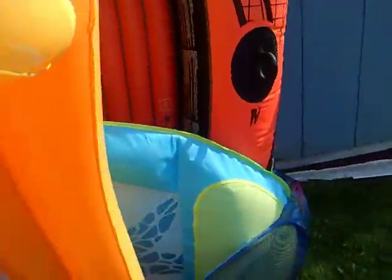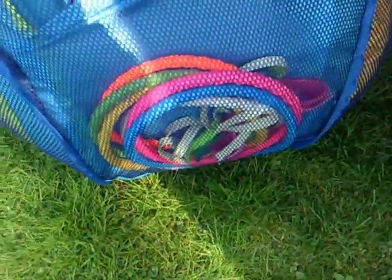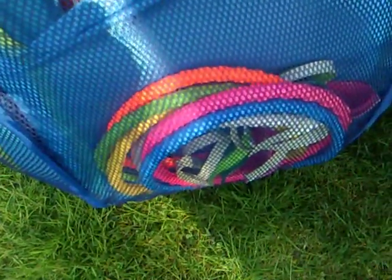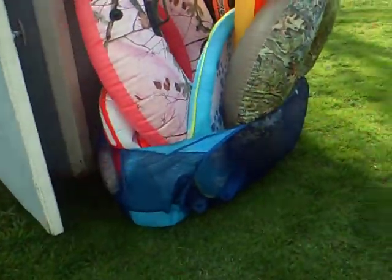So yeah, this is the pull pouch. I keep my pull rings in there and goggles. Other little stuff in there. And on this side, there's nothing in that pocket. This is the pull pouch and this is what it looks like.